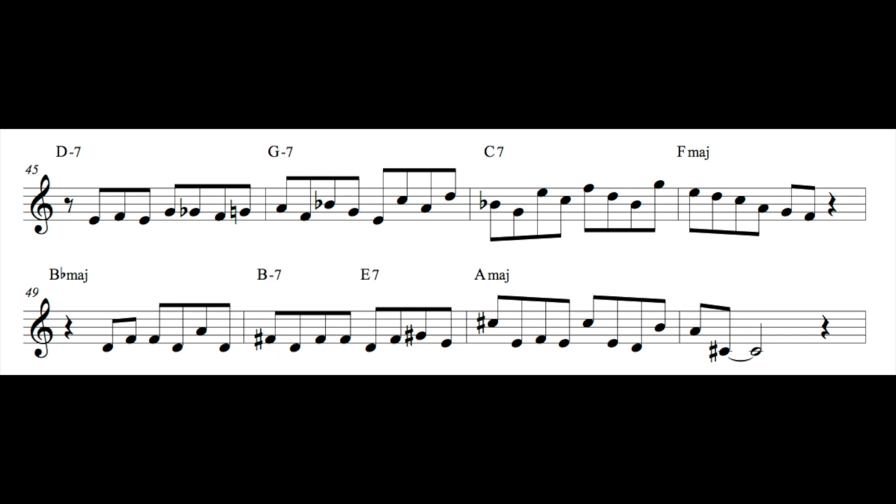Looking ahead to the next phrase, the thing I'm going for here is playing this hemiola, which is just a rhythm that is repeating but it's shifting where it's placed in the measure. Starting in measure 46, I have a two-note idea, and then I have a three-note idea, and I'm alternating two and three notes — continuing up that major scale, two notes, three notes, two notes — all the way up until I decide to end that hemiola. Then I resolve down on the major chord.